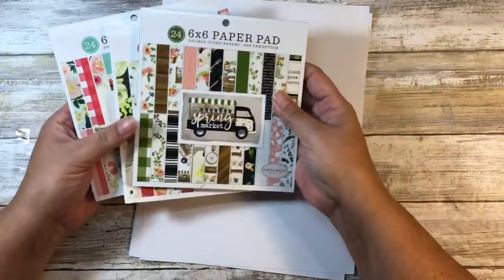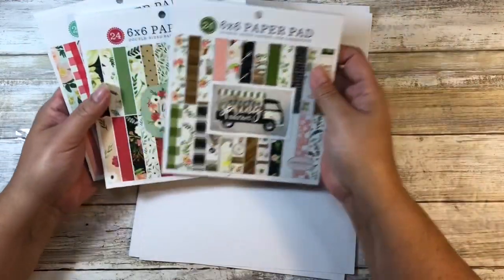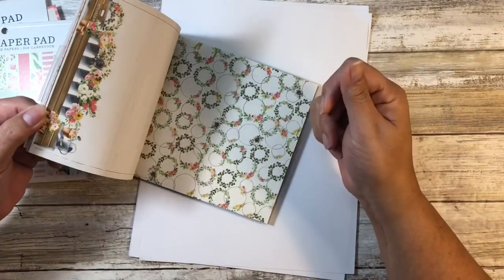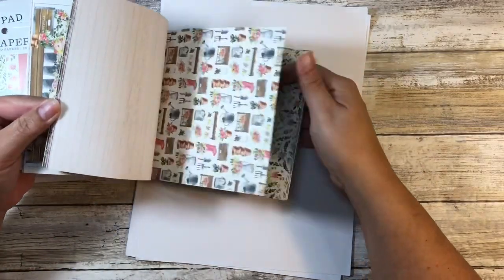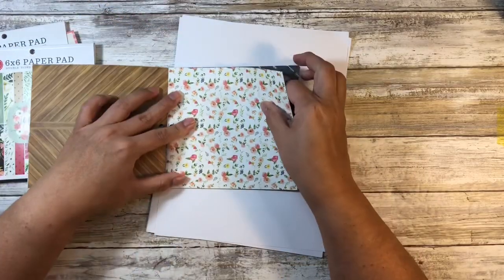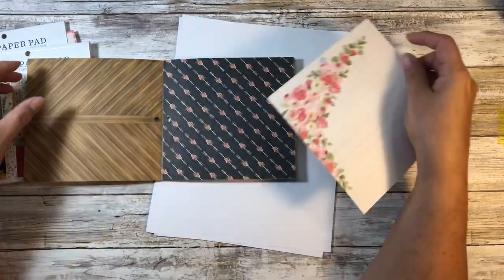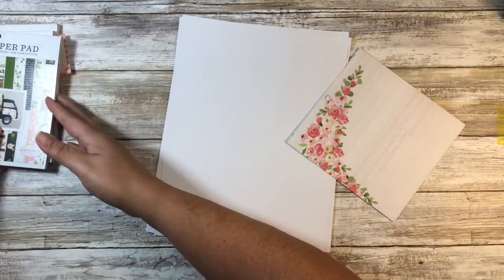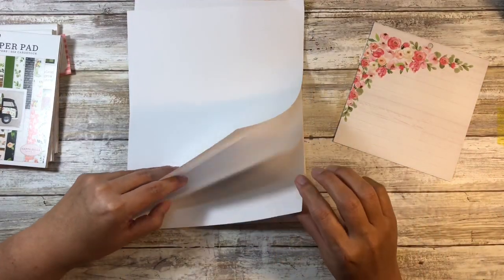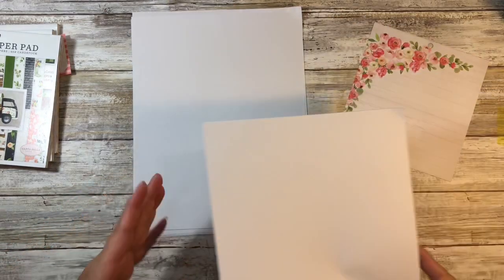I picked these up specifically for this project and I love florals and I love pink and green, so these were just right up my alley. I like that it's a heavier weight and I like that it is double-sided, so let's pick something and we'll do this one right here. For each of these little mini commonplace journals you need one sheet of six by six paper, and then this is just regular copier weight paper — we'll cut five sheets.